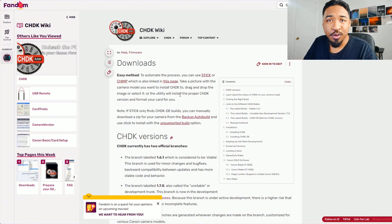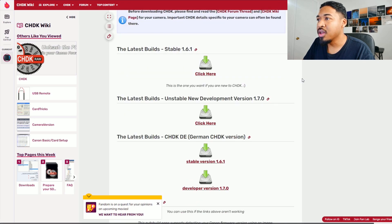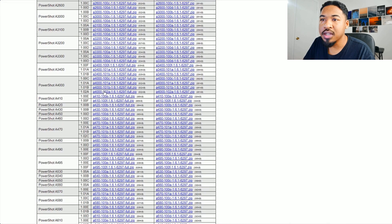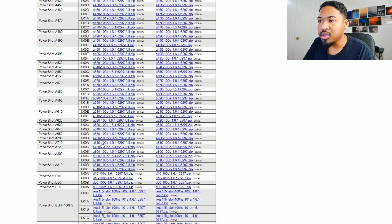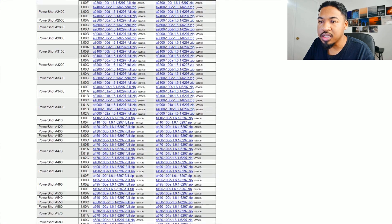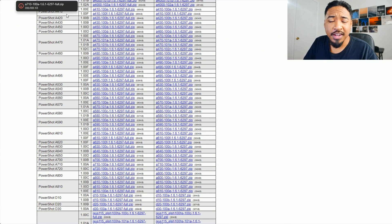I'm just going to make it quick for you. I'm going to scroll down until I can find the download button. Here we go — the latest stable build — click here. I'm going to find my camera again: A710. I'll take the complete package. So A710 again and complete — now it's downloading. It's a really small program to download.